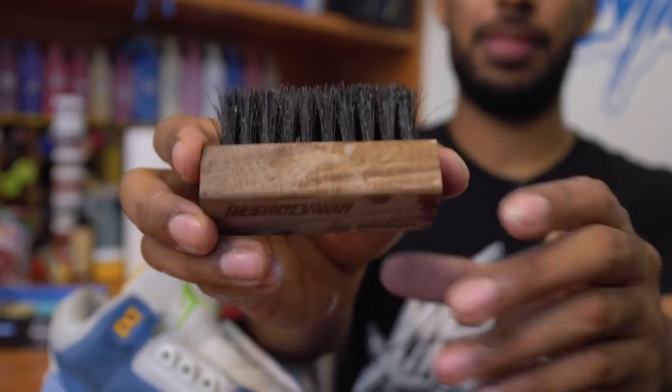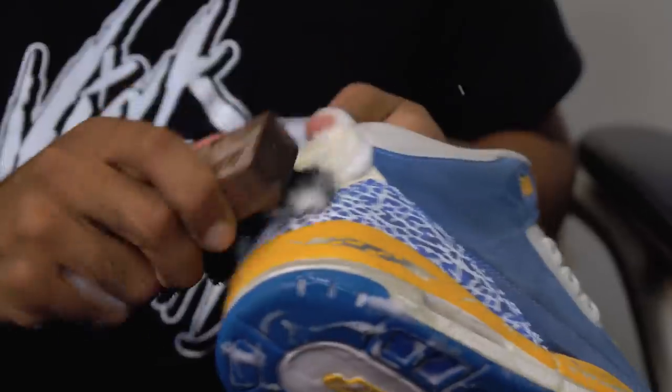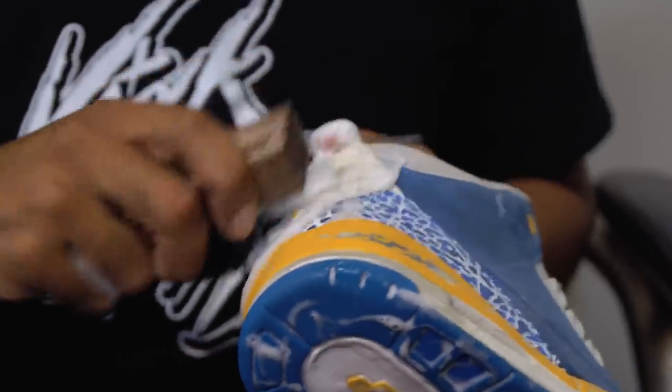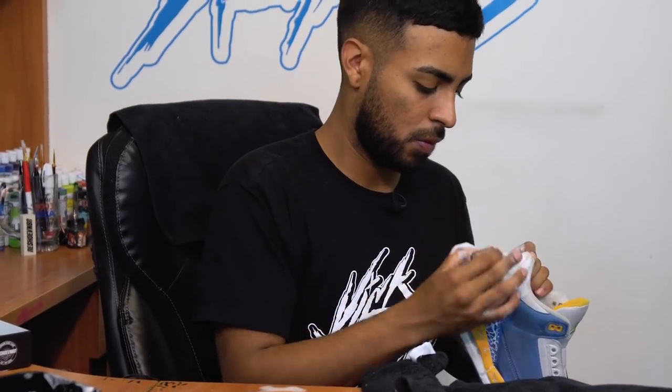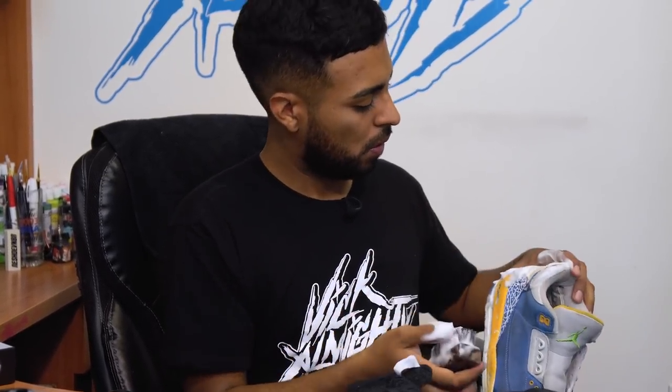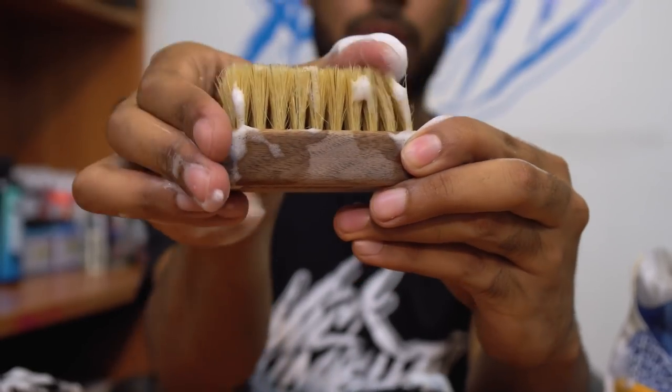Now we're going to move on to the medium bristle brush to clean up the back tab. All done with the medium bristle brush. Now it's time for the last brush, which is the soft bristle brush to clean up the rest of the uppers.